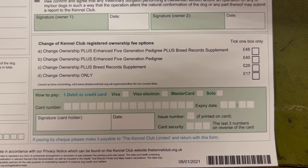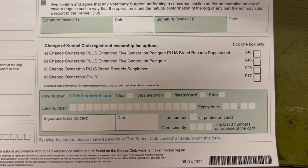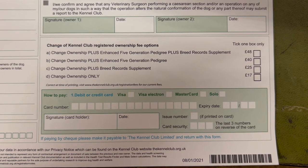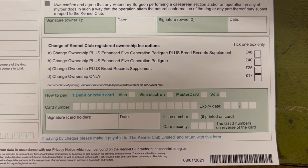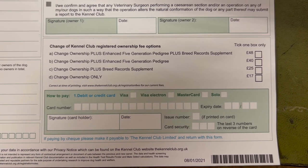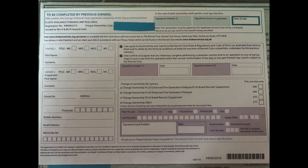Alternatively, you can do it the old-fashioned way: fill in the form, tick the boxes you want, add your card details, and send it off to the Kennel Club to transfer via paper. This does take a lot longer, and I would always recommend sending it as recorded delivery so that you know it's arrived, as their admin can be a little slow.